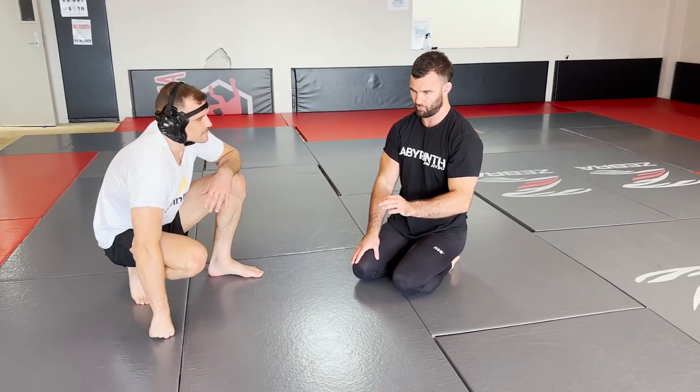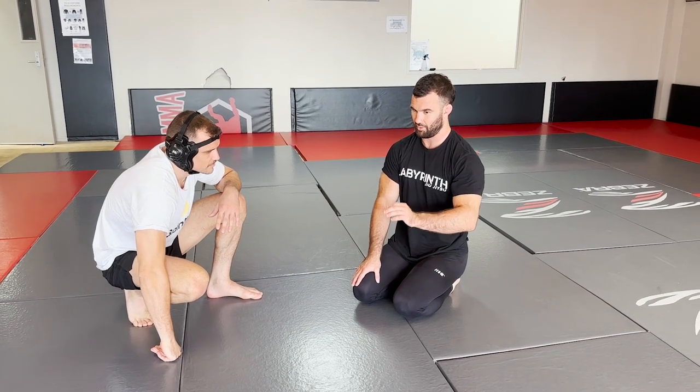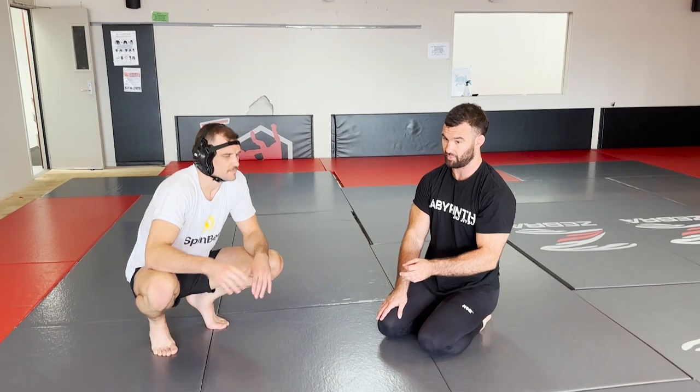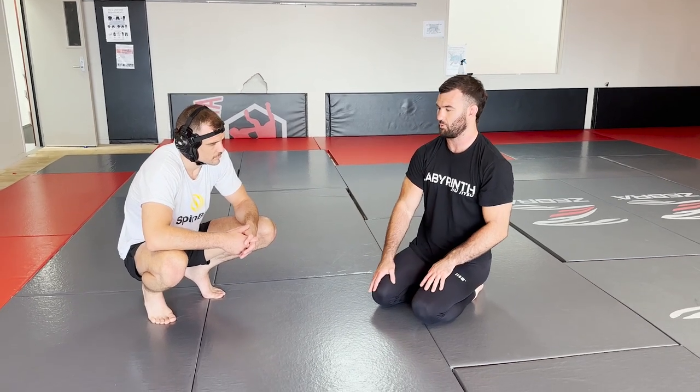So we're going to work from the front headlock position, and I think we're going to do a couple of videos here. I'm going to start off with the two escapes that I'll use, and then in part two, we'll put these two together — I'll create a trap that I set from the front headlock, where my guy attacks the guillotine and I use it to achieve a dominant position in the ensuing scramble.